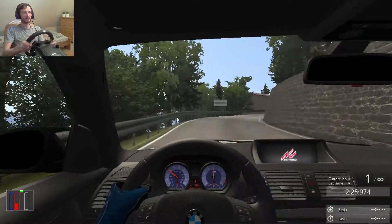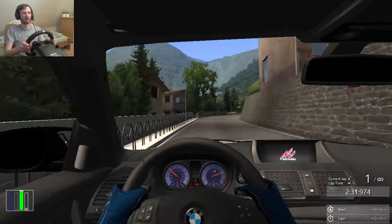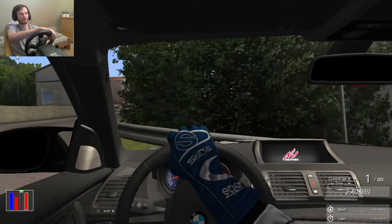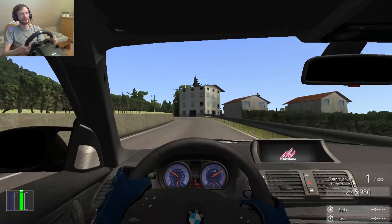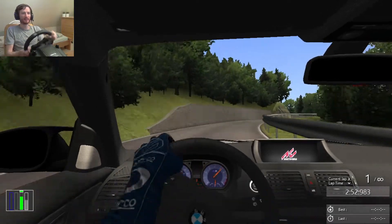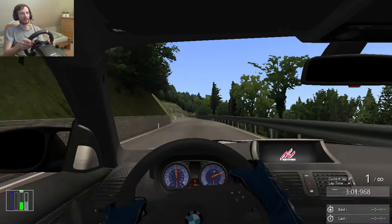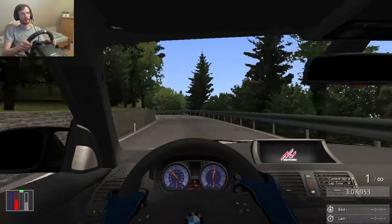Probably some pace notes would help, or just a better memory so I can remember all the places where I really need to brake. But it is what it is, we will make it work. Brake for this one — and we crashed. But let's keep going because we just had a small crash. I didn't quite respect the power of this car and I paid for it. 600 horsepower for such a small car and rear wheel drive is no joke.